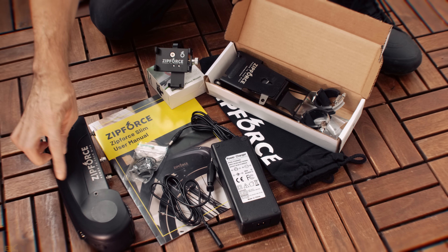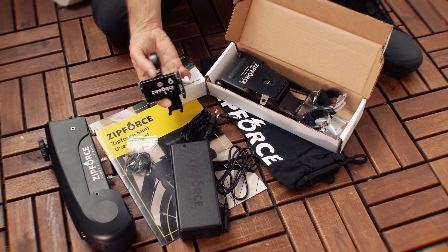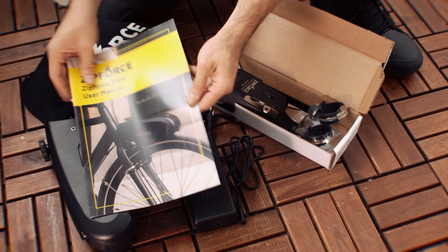You will find in the box the Zip Force itself, a Bluetooth pedal sensor, a battery charger, a very high quality aluminum phone holder, a Zip Force mount, a carrying bag and the user manual.